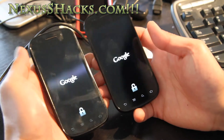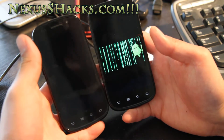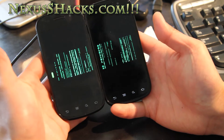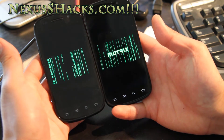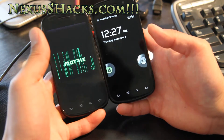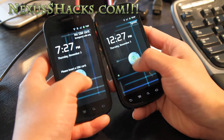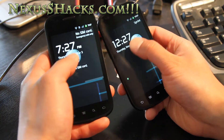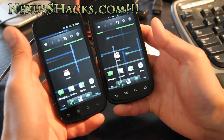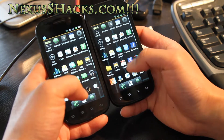Hi folks, this is Max from nexusshacks.com with a review of the Matrix ROM. As you can see, that's the cool boot-up Matrix boot animation. It's based off of CyanogenMod 7.1, running Android 2.3.5, with the CM7 lock screen. Let me show you some of the cool parts that have been added on top of CyanogenMod 7.